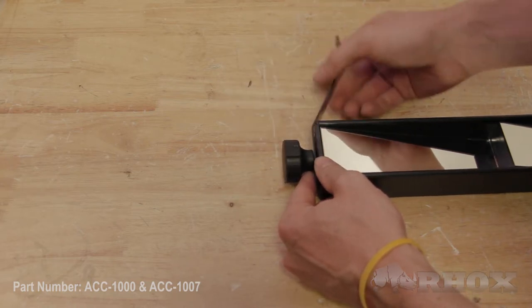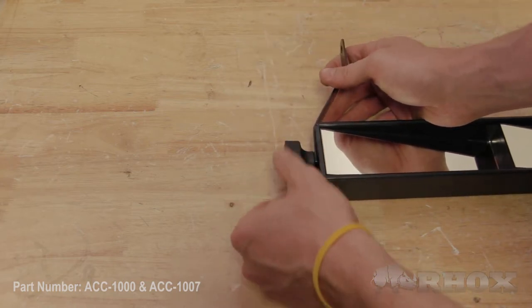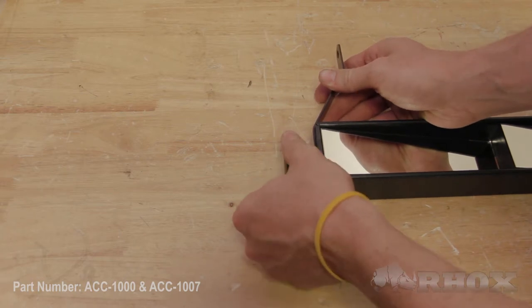Now this is the Club Car specific bracket, so the bracket that you will be securing to your panel might not be the same. Now that our mounting brackets are secured to our mirror, we're going to go ahead and move forward with mounting the mirror on the cart.